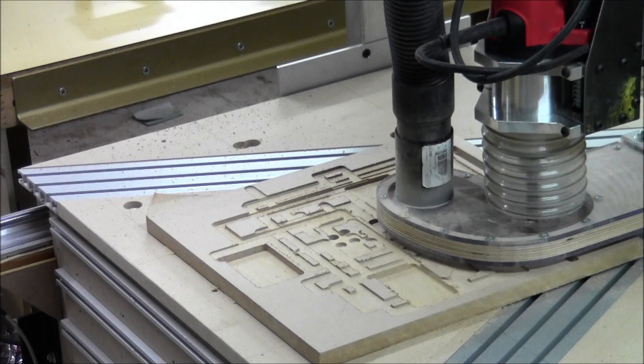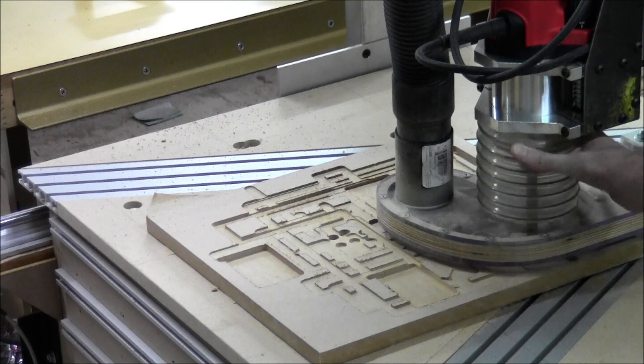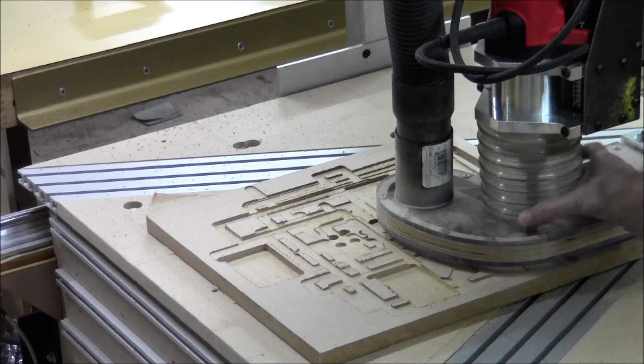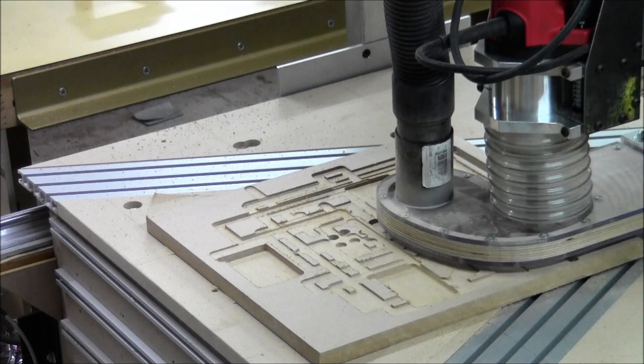That was much better. I don't know if you can see it on the screen, but there is some dust, but it's barely any by comparison. It's much better, much improved. I like this a lot. I need to come up with a way to make this stay put safely, and I'm also going to try to find something that's a little softer, a little squishier. Let's raise this up a bit.